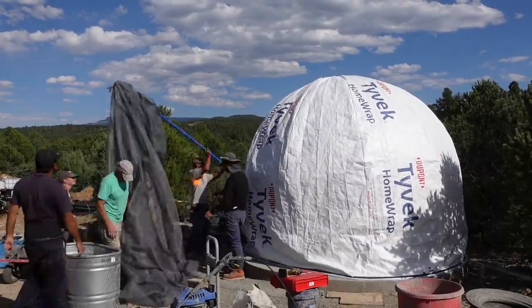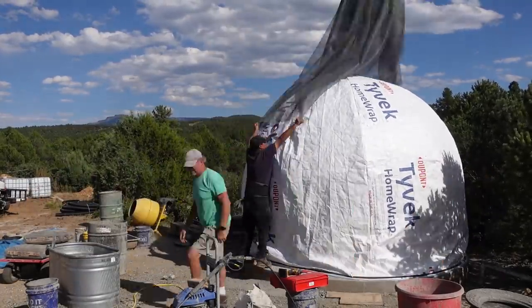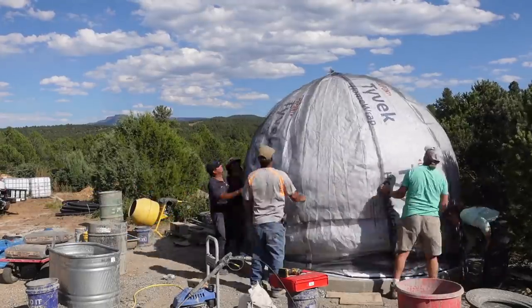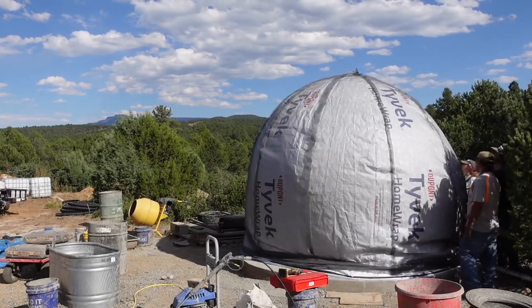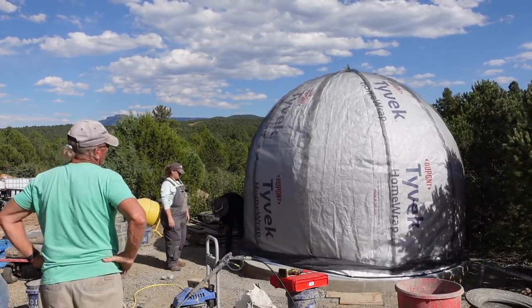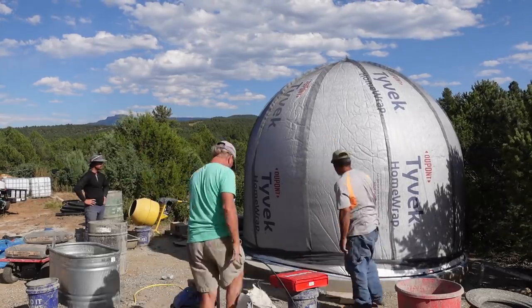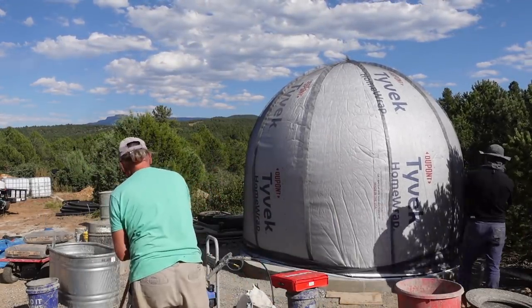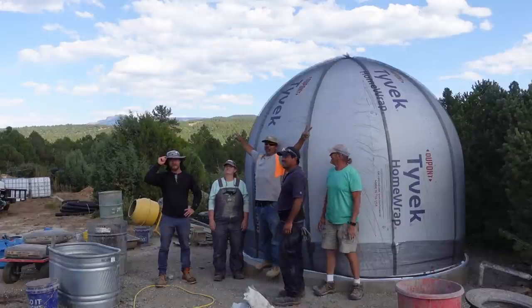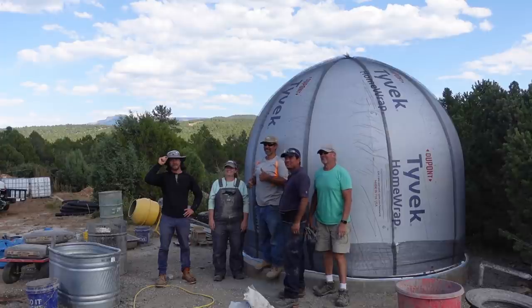Here's the fiberglass mesh — this is our reinforcing mesh and it really adds tons of strength. You don't have to stop there; you could spray a few layers of cement and then put another mesh over that, whether it's fiberglass mesh, basalt mesh, or a different fiberglass weave. You have a lot of options.